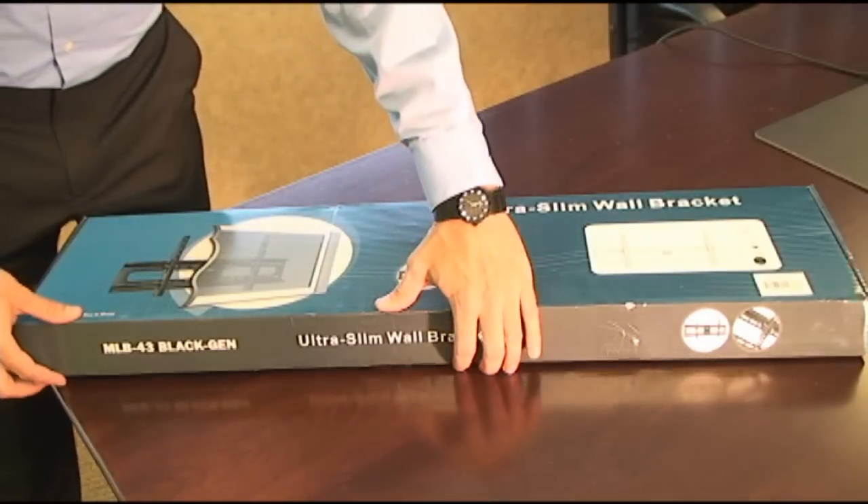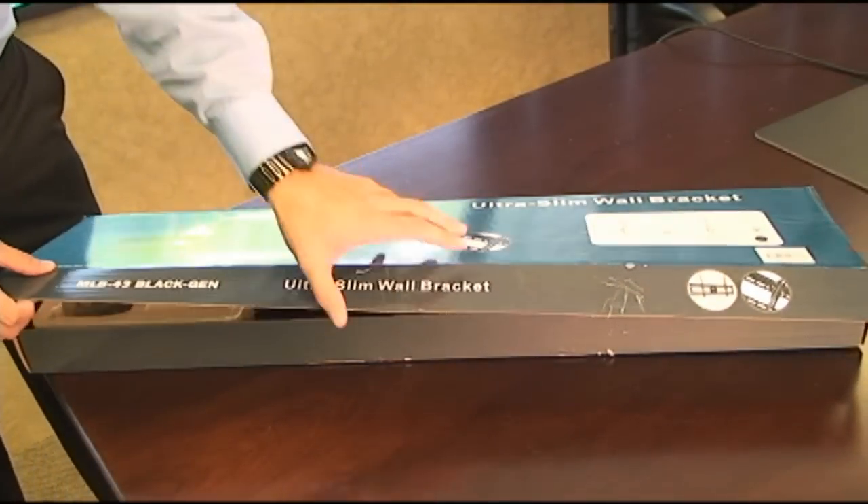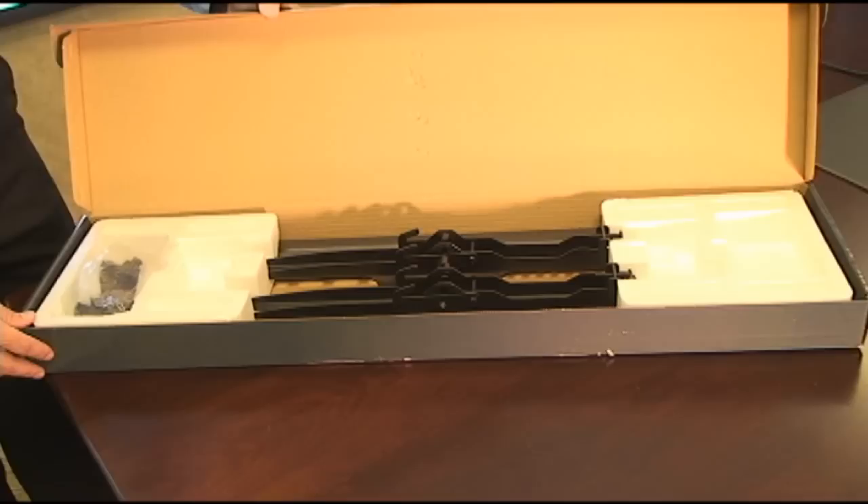What to expect when you get your new mount. This is one of our top sellers — it's a WMP 5916. This is a tilting mount for 37 to 63 inch televisions.